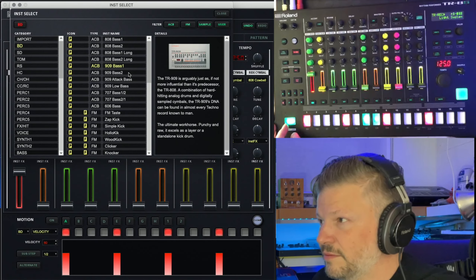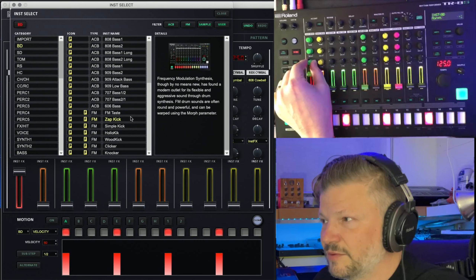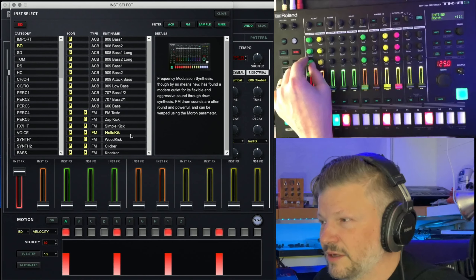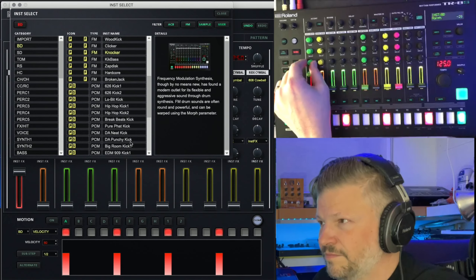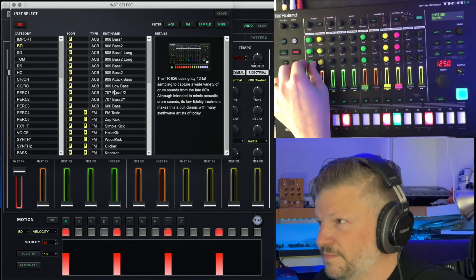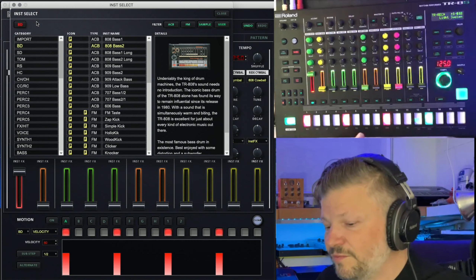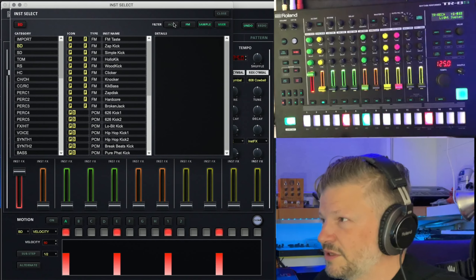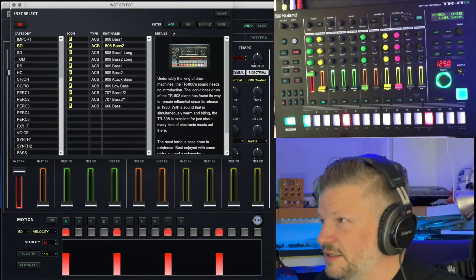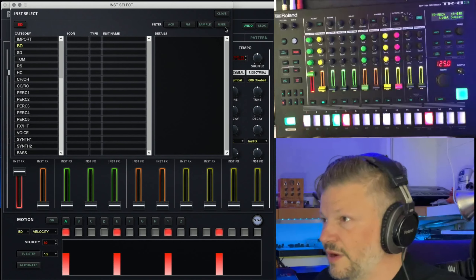In real time you can actually browse sounds and still use the other values, so you can hear the subtlety of each sound and pick the one you like. You've got PCM, all the samples are there. You can filter out what you don't want to see — just the FM, just the ACB (advanced circuit behavior), just the samples, or stuff you personally imported.